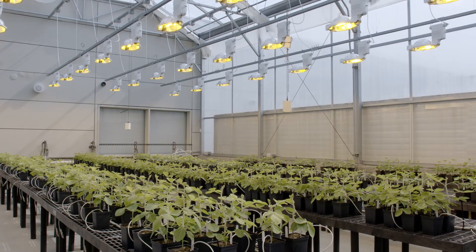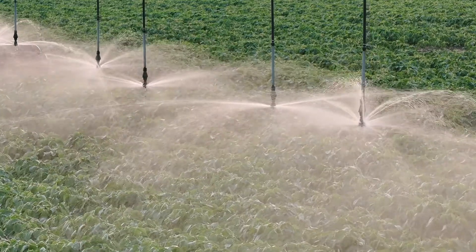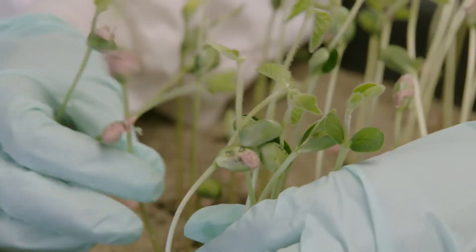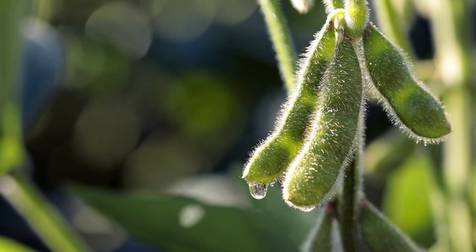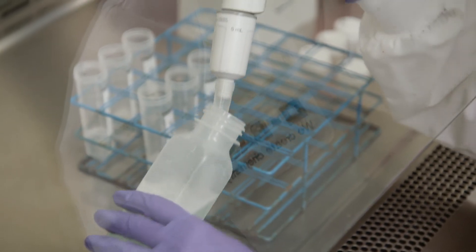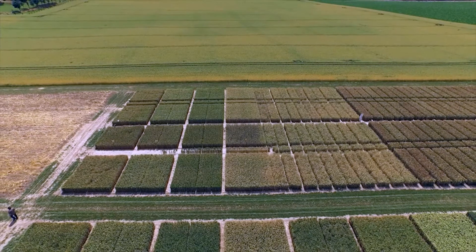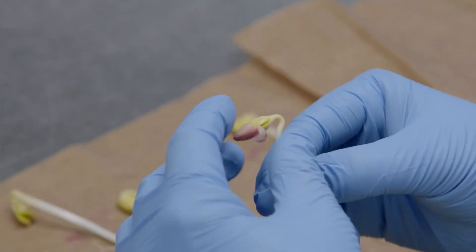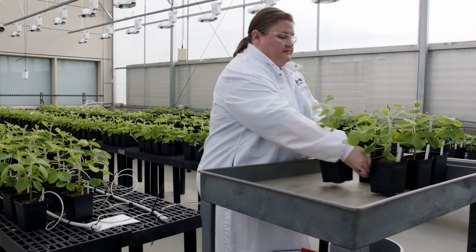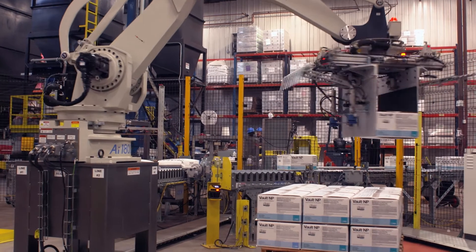At BASF, we make every effort to emulate in our research center what a seed-treater or grower does in real life. We want to be certain that our results will be your results. After the strain has been tested and verified in the lab, the greenhouse, and in small plots, after we're certain the treatment is pure, effective, and compatible with other products, only then does it move on to our manufacturing plant in Missouri.